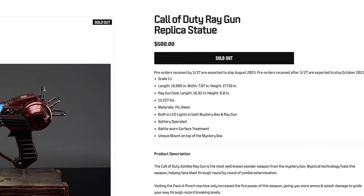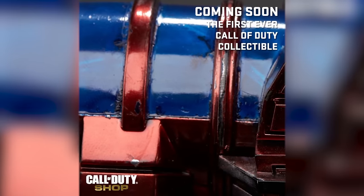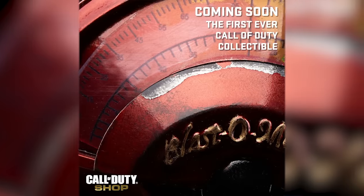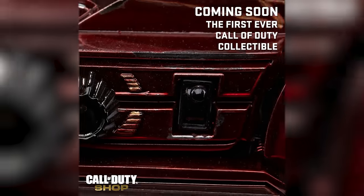For $600 you can buy a real life ray gun, and back in March for your entertainment I bought one. Nearly six months later it's finally here. So let's unbox and share the experience together to see if this is really worth $600, as this is Call of Duty's first ever collectible.